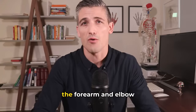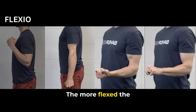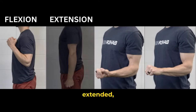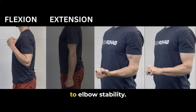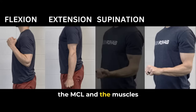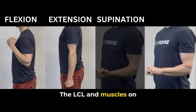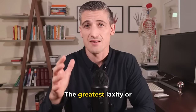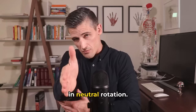The position of the forearm and elbow is crucial to the stability of the elbow joint. The more flexed the elbow is, the more bone stability there is. As the elbow is extended, the soft tissues — ligaments and muscles — become more important. When the forearm is supinated, the MCL and muscles on the inside of the elbow provide the most stability. The LCL and muscles on the outside become more important when the forearm is pronated. The greatest laxity in the elbow joint is when the forearm is in neutral rotation.